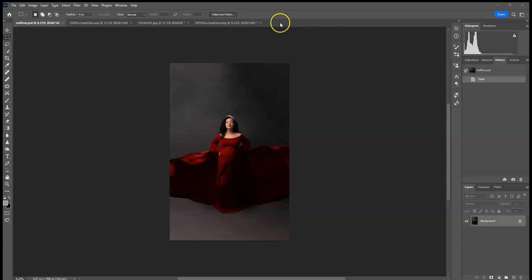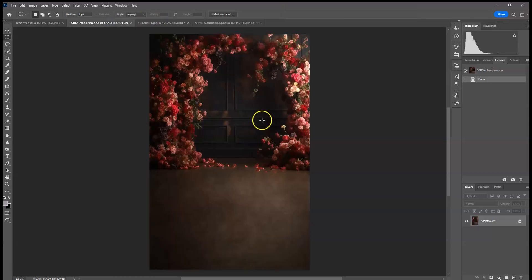Hello everyone, this is Ashley with CTMuna Digitals. I'm going to do a couple of edits using my new floral arch digital backdrops. These are also available in print as sweeps at Baby Dream Backdrops — you can search my name Ashley's A Guy under the designers and all of them will be there with all of my other designs. I did want to make them into digitals as well, but they're a bit more cropped with not as much floor for the digital.